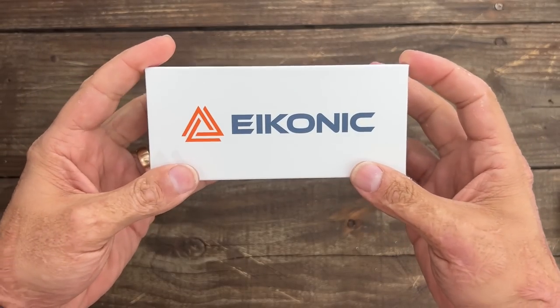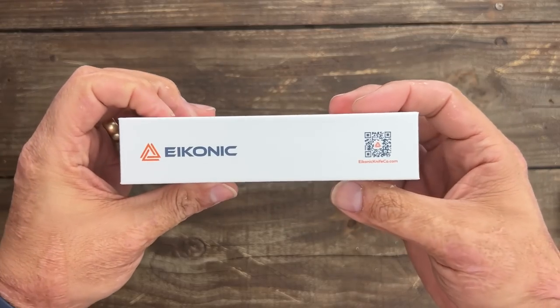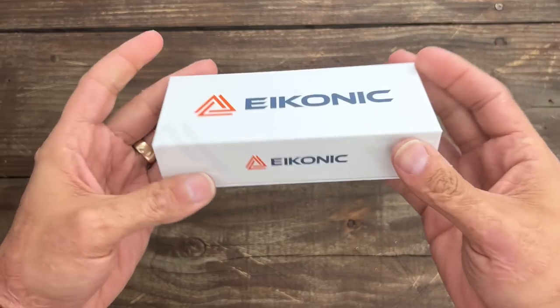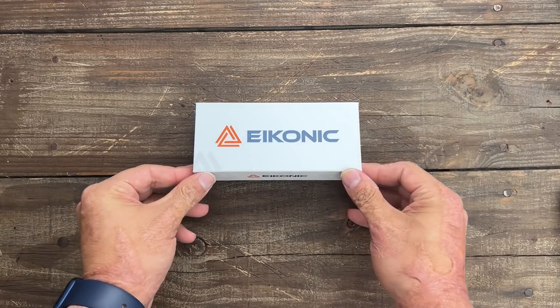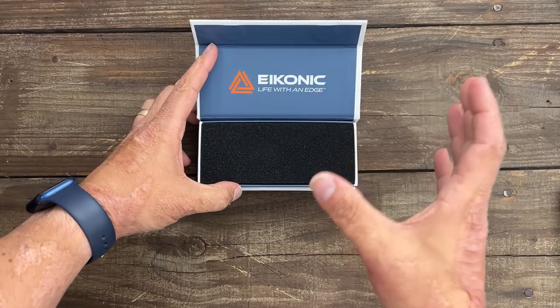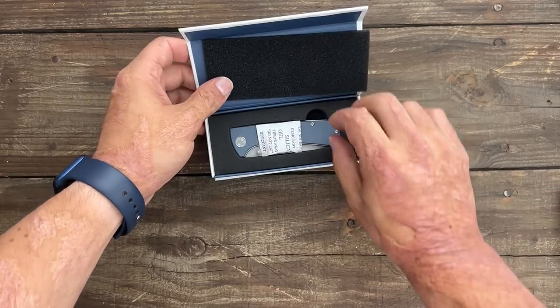I talked to the owner of Iconic Knives — super nice guy. We chatted for a long time; I had talked to him at Blade Show as well. He's got a lot of experience in the knife community. He's a U.S. Marine vet and you can tell he really cares about the products. I'll talk more about what we discussed in the reviews of these.